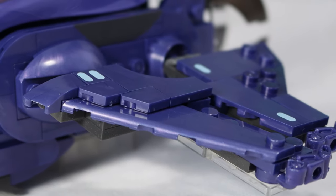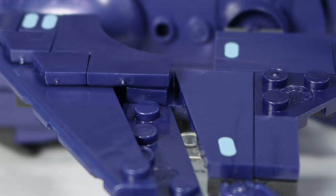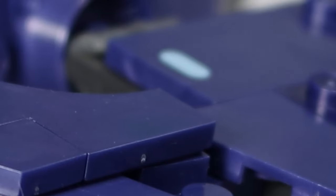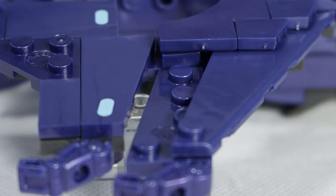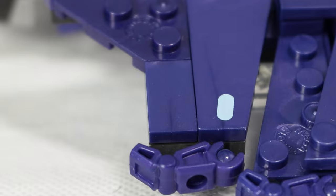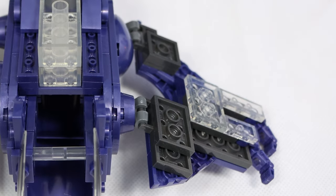Moving over to the side of the build, the wing actually looks pretty good, albeit not my favorite design, but a design that represents the Halo TV show pretty well. There are three different printed pieces on the wings, each one just has little round blue circles in them to represent lights. The wing comes to a point at the very end with the finger pieces that Mega uses, lining the very tip of the wing. The wing is built in two different sections, one at the front and one at the back, connected at the underside through clear pieces.